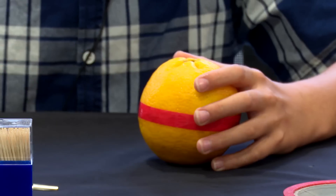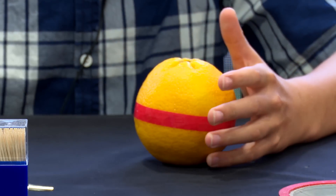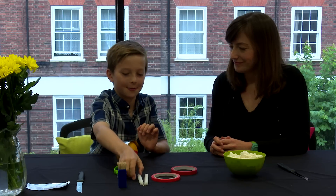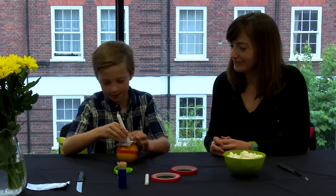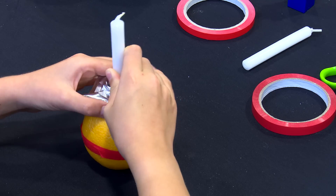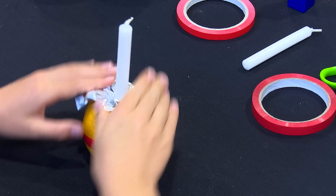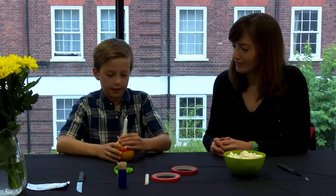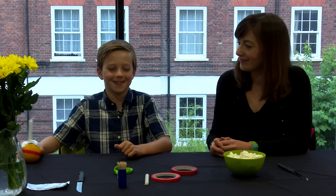Then you take your foil and you put it onto the orange. You take one of the candles and just put it in to make sure the foil and the candle is stuck into the cross shape that we made earlier. Now you put your orange to the side.